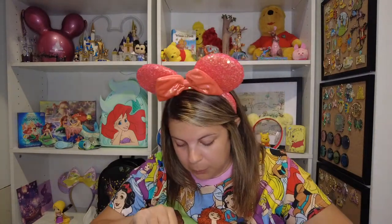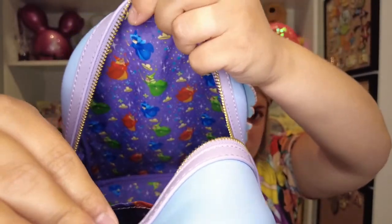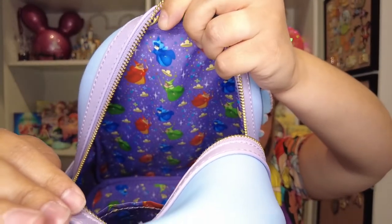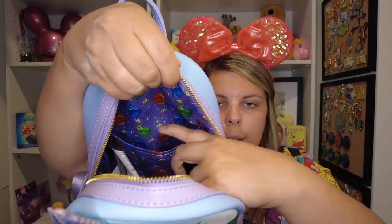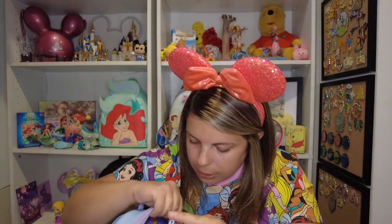So beautiful. Another great thing about this is the inner lining — it's beautiful. Here you can see the fairies all over, along with stars or pixie dust, and Aurora's crown repeated throughout. There is an extra pocket inside — it's just an open pocket, not a zipper one — but that's great. I like to put little packs of tissues or whatever in there.